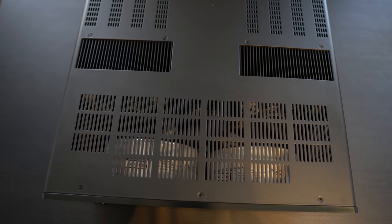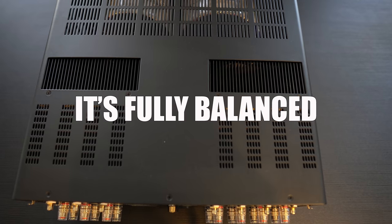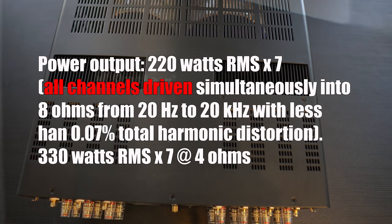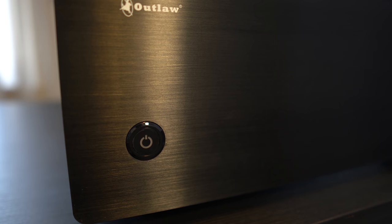What's inside are two giant toroidal transformers that you can see right under the vents. This is a Class AB, fully balanced amplifier. It can put out a massive 220 watts per channel into 8 ohms with all 7 channels driven, or 330 watts into 4 ohms. Remember, this is rated with all channels driven at once — not one or two channels driven like you'll find on most receiver power specs.